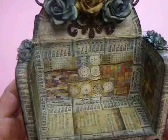I inked all the edges with Stays On and then sprayed the entire thing with the Lindy's Stamp Gang Desert Moon Cactus Gold, so it has a beautiful shimmer all over.